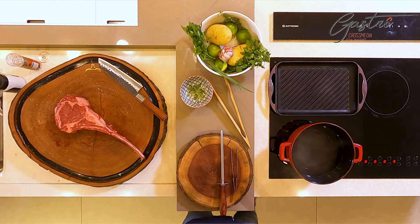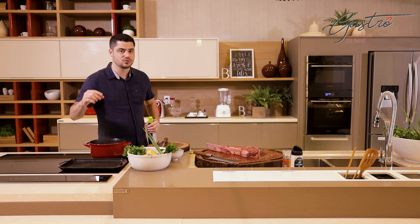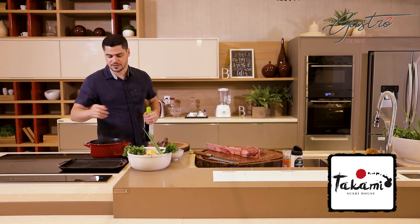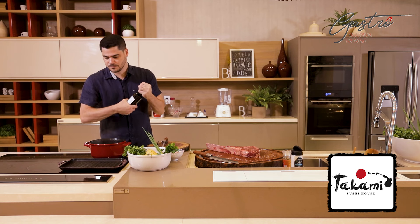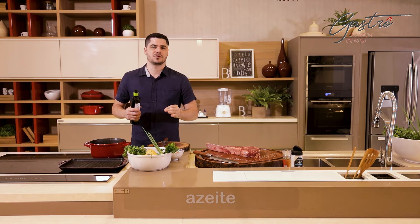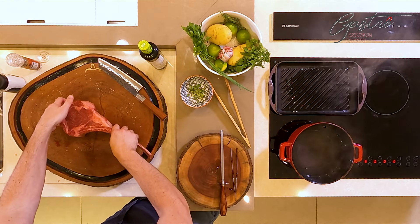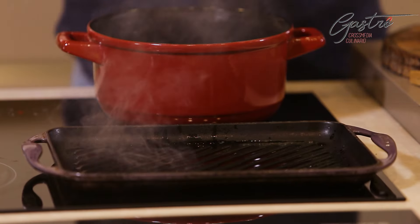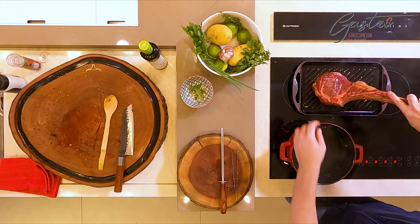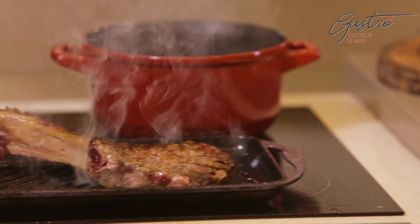Pessoal, eu tô com uma chapa de ferro. É bem importante você usar uma chapa de ferro que aguente bastante a temperatura. Ela tem que ser grossa, de fundo grosso. Se você usar uma panelazinha de alumínio fina, vai queimar sua carne, não vai dar certo. Ela já tá bem quente — é muito importante esse detalhe, pessoal. O que a gente quer aqui é criar a reação de Maillard. Começa com esse som. Tá escutando? Esse som é importantíssimo. Se você colocar sua carne na chapa e não fizer esse som, ela não tá quente o suficiente.